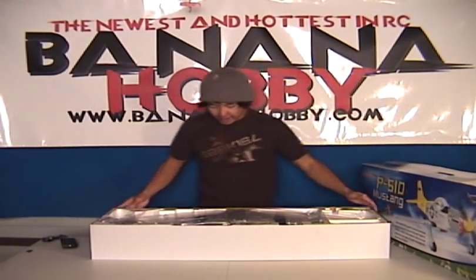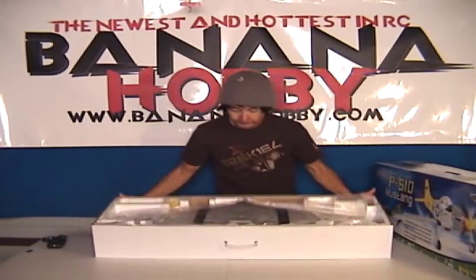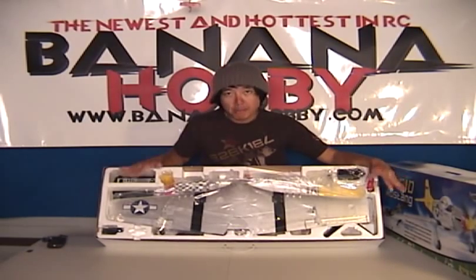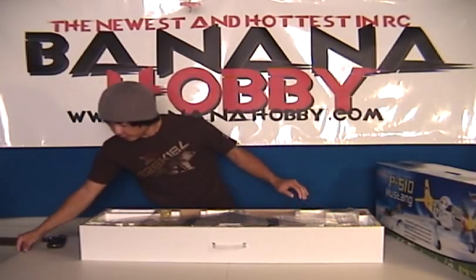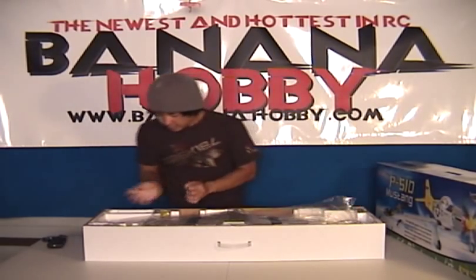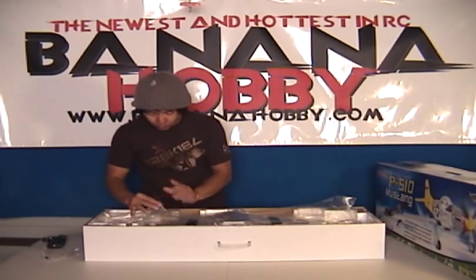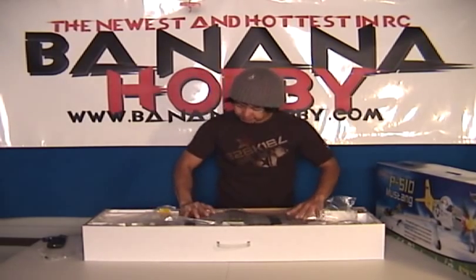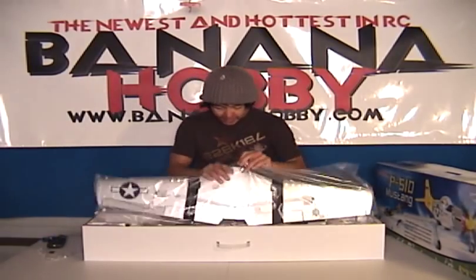Wow, very nice. Spin this around here, take a look here guys. This is the Artec P-51D Ready-to-Fly Warbird Mustang. Got your wing right here up on the top. We're going to go ahead and empty this thing out and see what we can find. Got some tape here. Very nice. Well, I'm excited about this one. I love Warbirds and I love the P-51. It's one of my favorite all-time Warbirds.